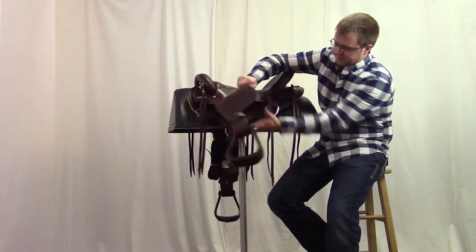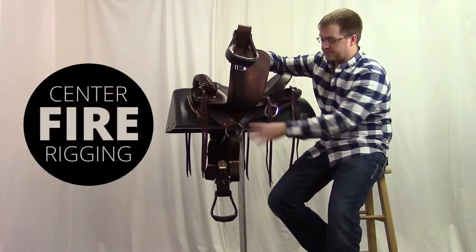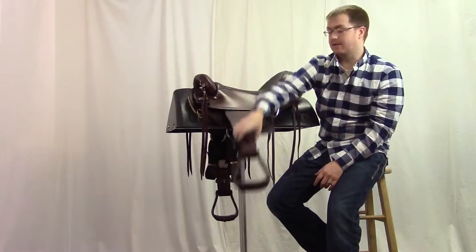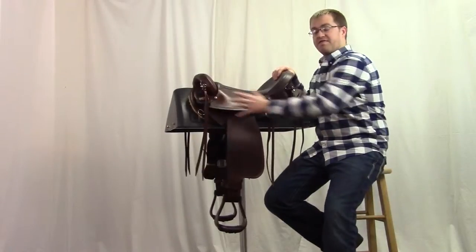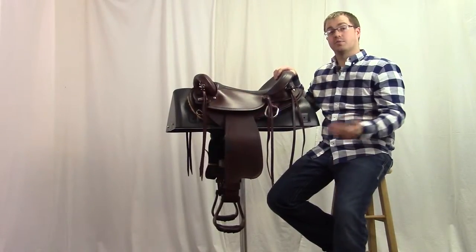Our rigging on this saddle comes with a centerfire rigging that helps give a more balanced pull front and back, and that's going to keep some of the pressure off the front of our saddle and allow for maybe a little bit better fit and freedom of movement. If you're riding on long trail rides, your horse would appreciate that.